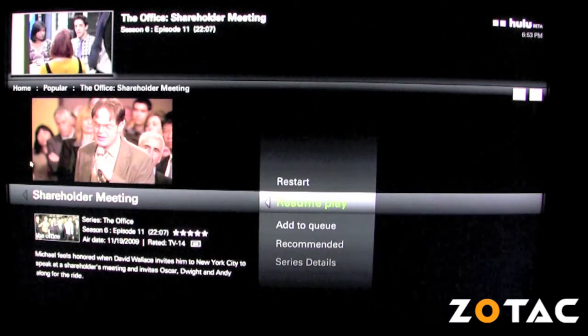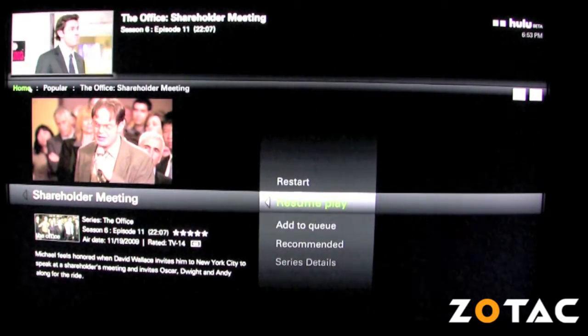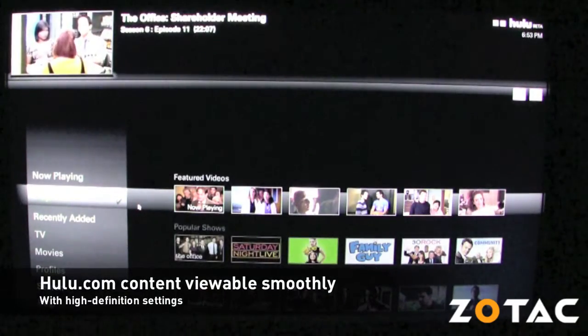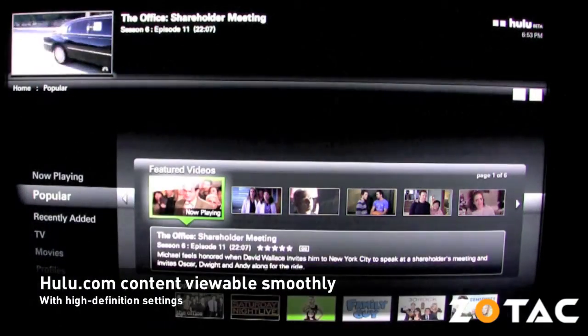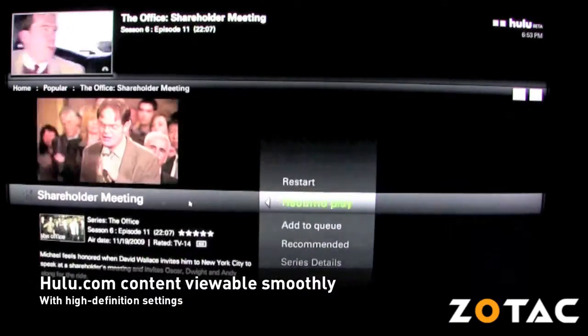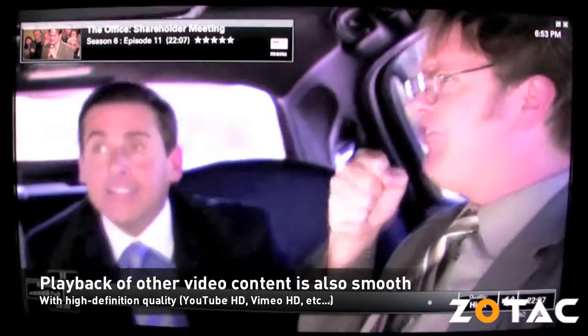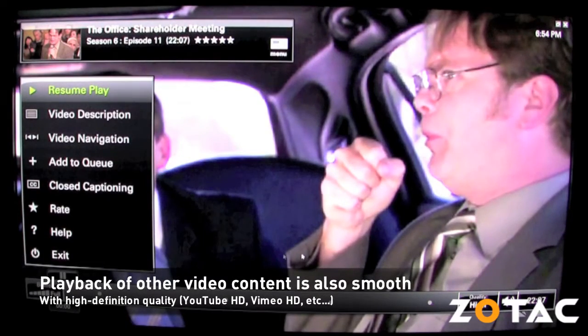Thanks to the latest Adobe Flash Player 10.1 Beta, you can also watch TV shows and other video content from Hulu.com or using the Hulu desktop application smoothly in high-definition quality settings, using the highly energy-efficient Zotac Ion ITX-F series platform.